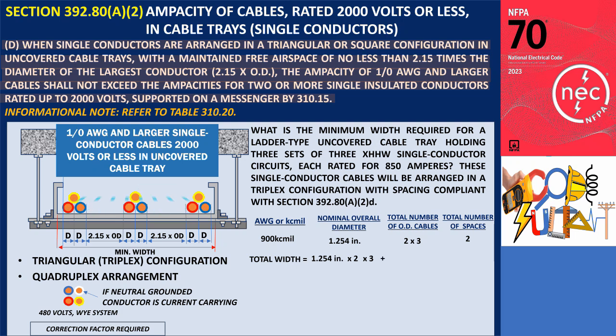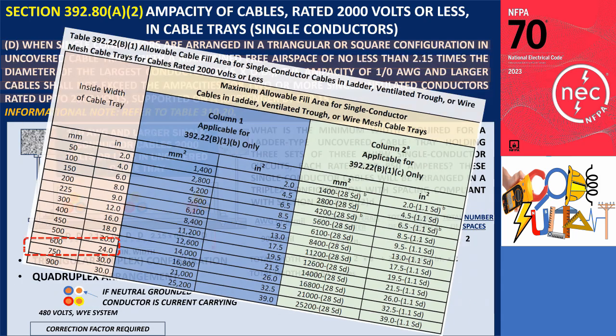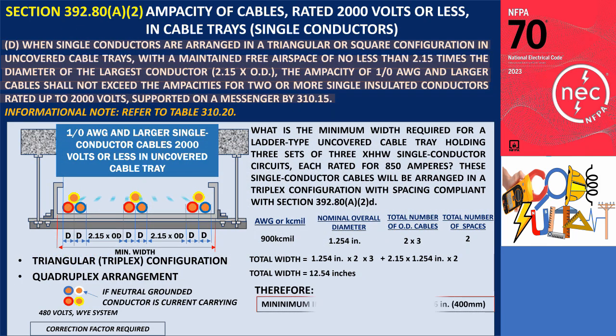In a triangular arrangement, the width is determined by multiplying the outside diameter by two for each circuit. With three circuits, we multiply by three. Additionally, we need to account for two spaces between the three circuits, calculated as 2.15 times the outside diameter (1.254 inches) times 2. Thus, the result is 12.54 inches, making the minimum width of the cable tray, as per Table 392.22.B.1, 16 inches or 400 millimeters.